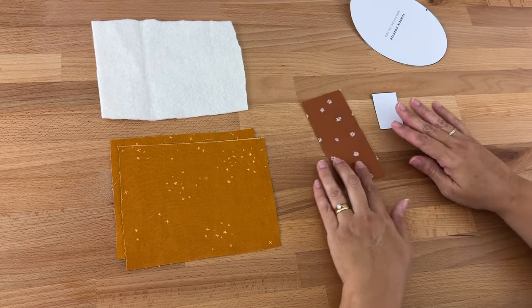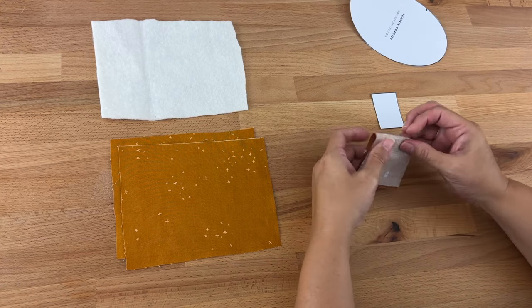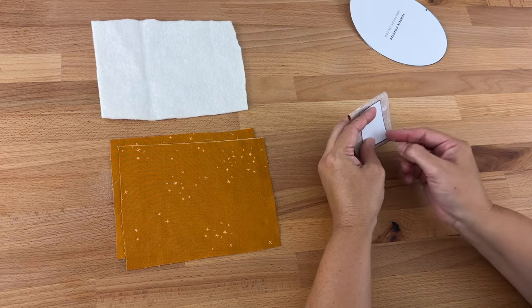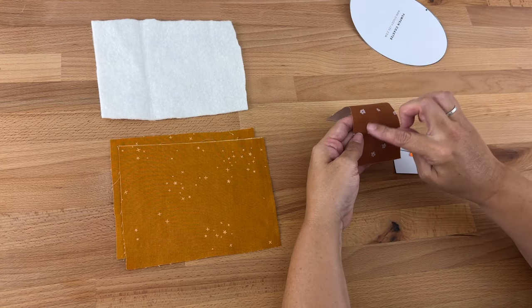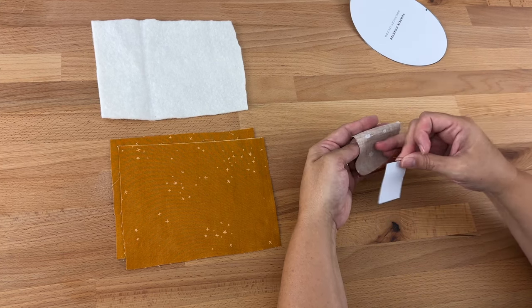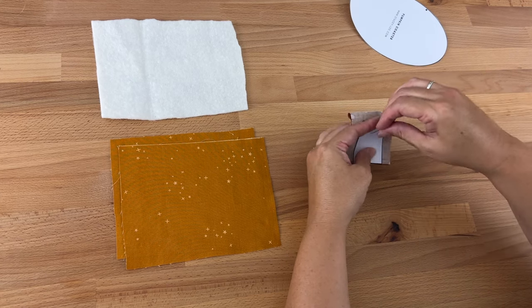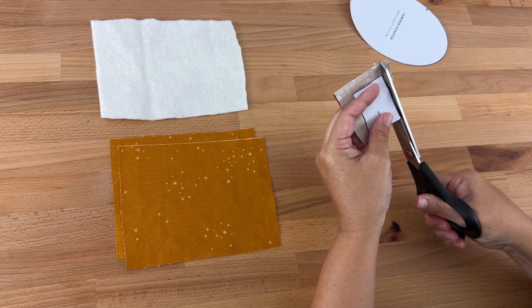Let's do the stalk first because that's the quickest. I'm just going to fold it in half right sides together, pop my stalk template in the middle, pin it, and cut around it. I wanted to make sure I get the cute little flowers in, so I'm lining it up on top to get those little flowers in my stalk.